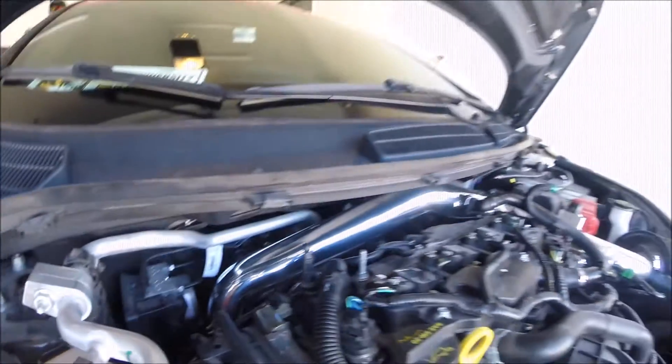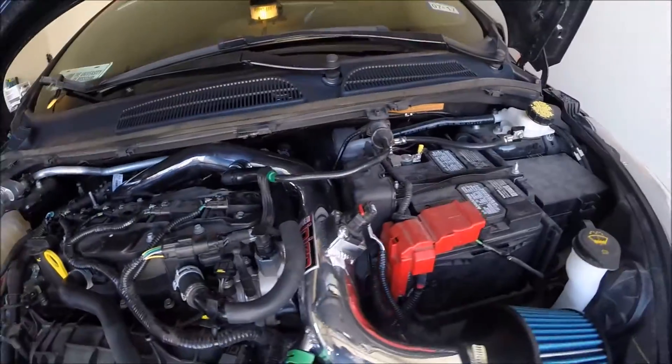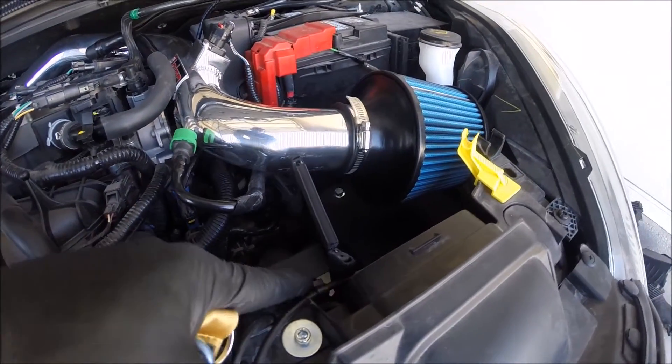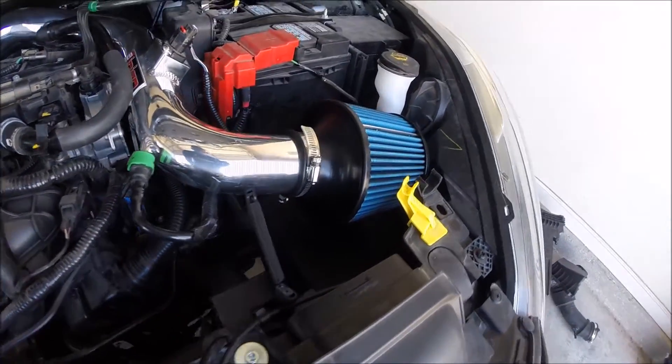From the bottom down there, all the way around. MAP sensor, everything is in. Everything fit perfectly. The bolt right here — everything just had to shift over a little bit with the hood cable.